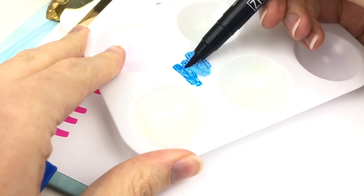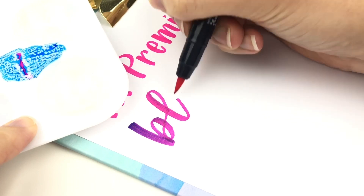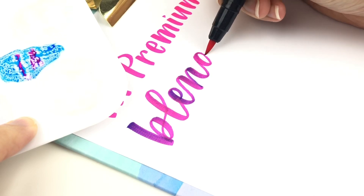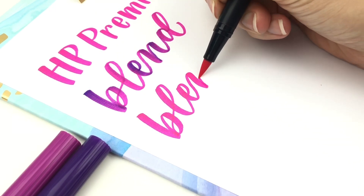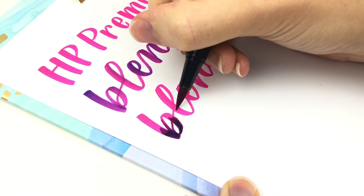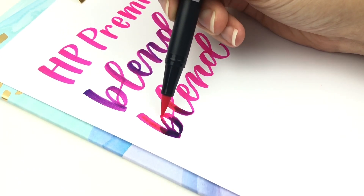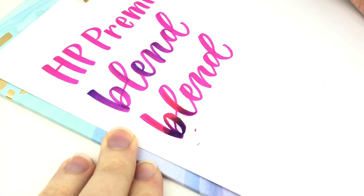First let me show you with HP Premium 32 paper. This paper does not blend well — it's great for practice but it does not blend well. The one way that you can blend on any paper is by picking up some of the ink with your brush pen so you're not actually blending directly on the paper. Here's what it would look like if you try to blend by putting the color on top of another color and then try to drag the ink — it sits right into the paper, you can't pull any of the color, and it also tears up the paper quite a bit. As you can see, we need another option.